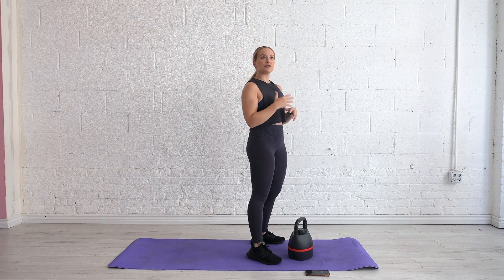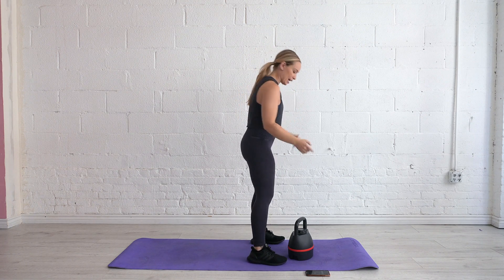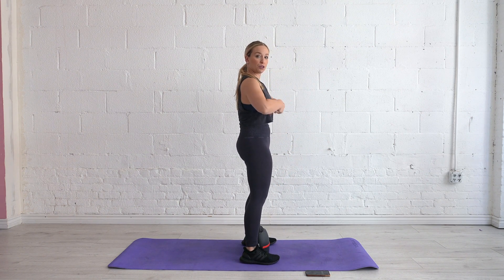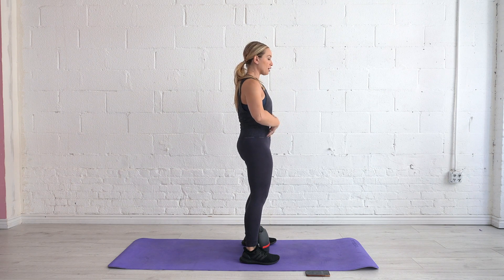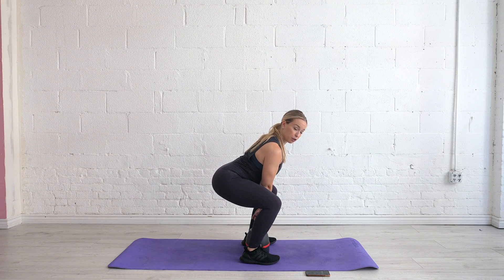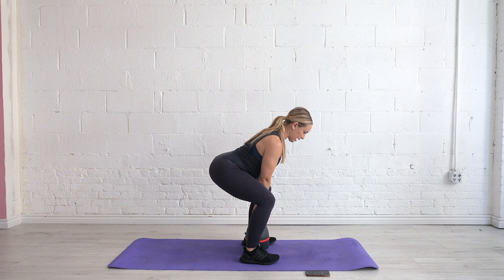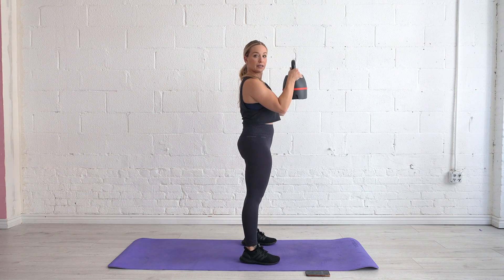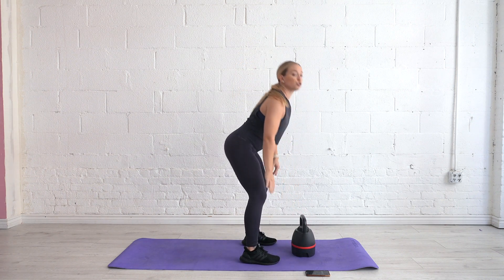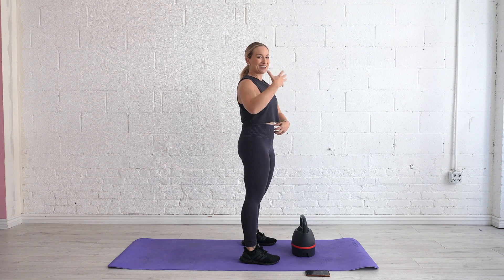We are starting with a goblet drop, which is very similar to a goblet clean but we also drop at the bottom. Start with the kettlebell right in between the arches of your feet. Pull the ribs and the pelvis closer together to find core tension, send the booty back into a nice strong hinge — a little squattier than a standard hinge. Squeeze the armpits down, lift the kettlebell an inch off the mat, big inhale, exhale and clean it up to the chest, inhale again, exhale and drop it down — as you drop you have to brace your core.